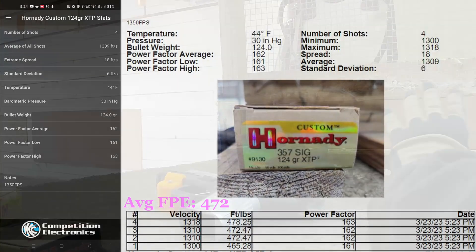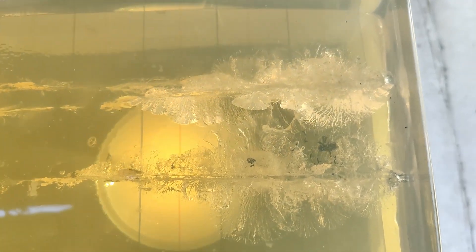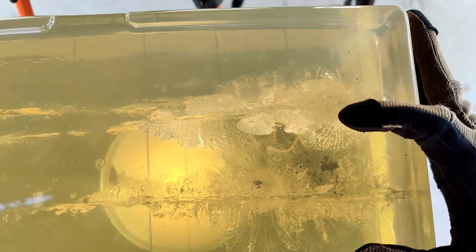Let's put these suckers through gel. Okay — Hornady 124 grain. Look at that, that was a pretty big cavity. You can see all the denim it tore with it. It's going... we are right about 15 inches. Really nice damage though. That whole cavity right here — that's quite something.